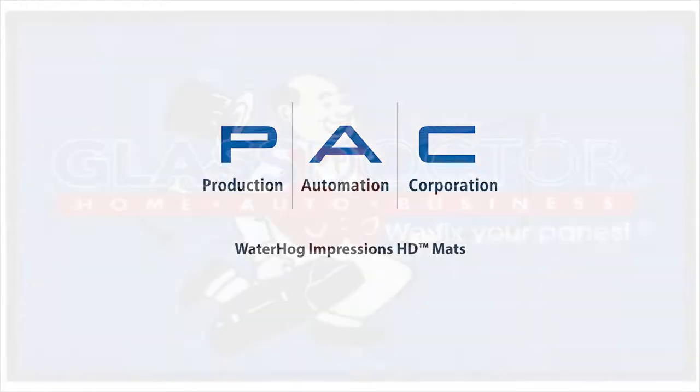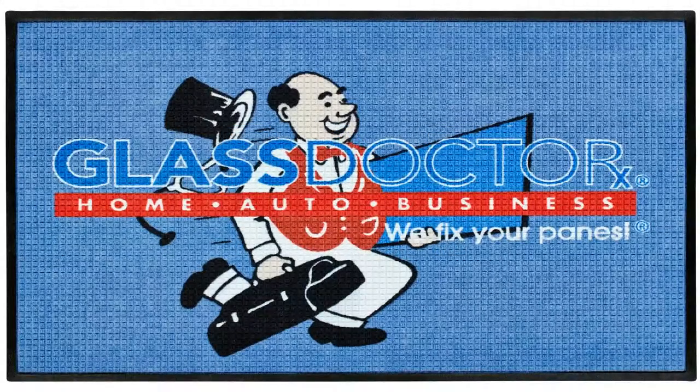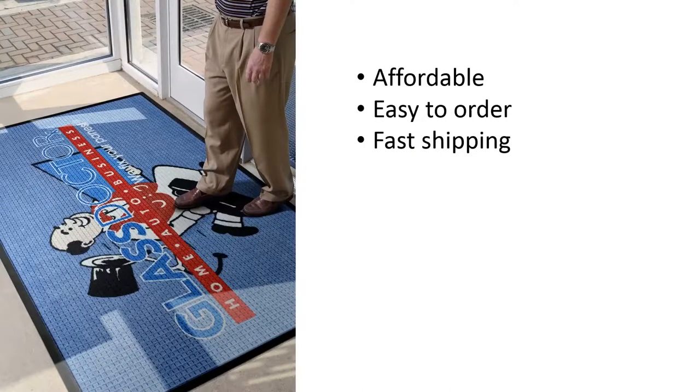Waterhog Impressions is a great way to promote your company logo and image. They are affordable, easy to order, and shipped fast.